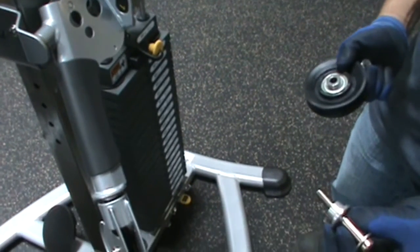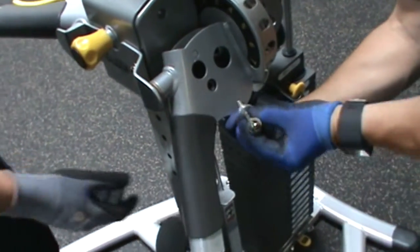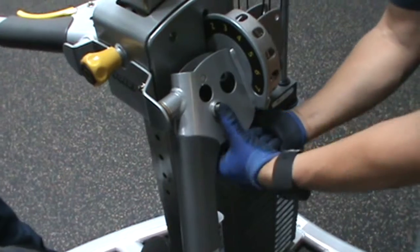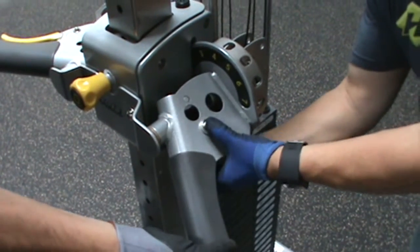Install the pulley, part number 66, along with the cable into the MI5 arm, part 17, and carriage, part 11, using hardware numbers 89, 78, and 100, and make sure that the cable is threaded between the pulley and the guard pins. Wrench tighten the hardware.